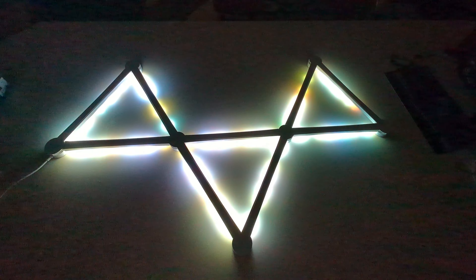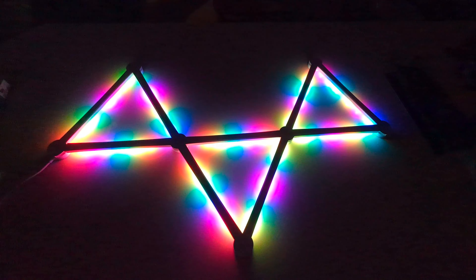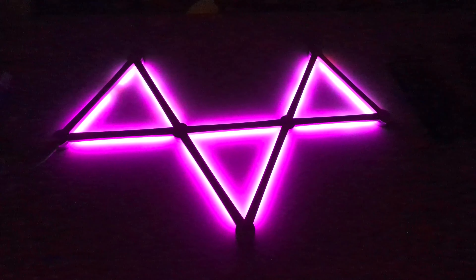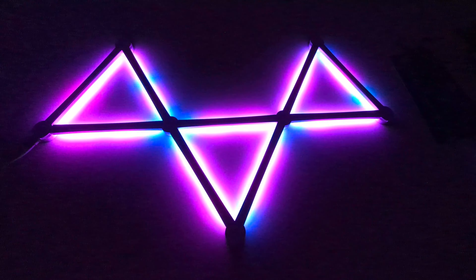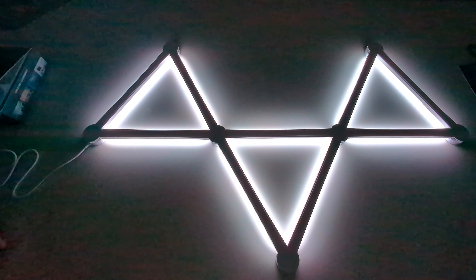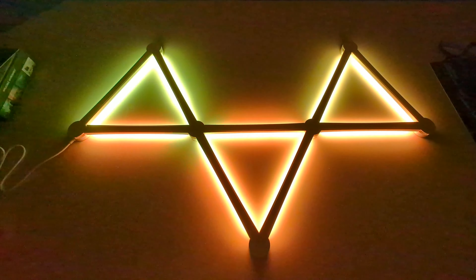People obviously mount these on a wall behind their gaming setup. There's an expensive brand of these — I can't think of the name — but the quality of these feels really sturdy. I believe these were about 40 dollars, while the name-brand ones are like 300, so that's a big price difference. You could save a lot of money and still get the same effect.